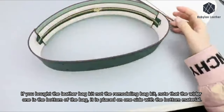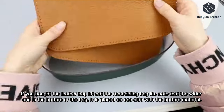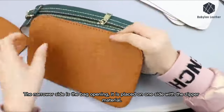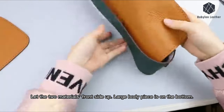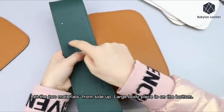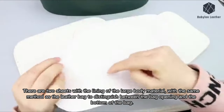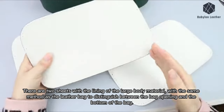If you bought the leather bag kit and not the remodeling bag kit, note that the wider one is the bottom of the bag — it is placed on one side with the bottom material. The narrower side is the bag opening and is placed on one side with the zipper material. Let the two materials front side up, with the large body piece on the bottom. If you bought the remodeling bag kit, there are two sheets with the lining of the large body material — use the same method to distinguish the bag opening and the bottom of the bag.